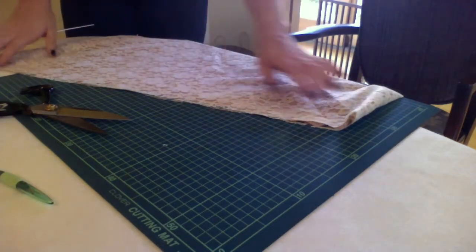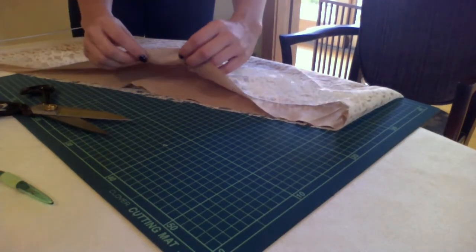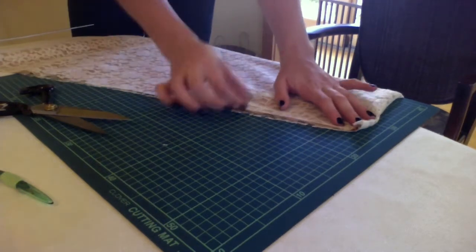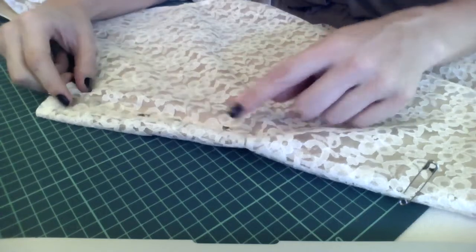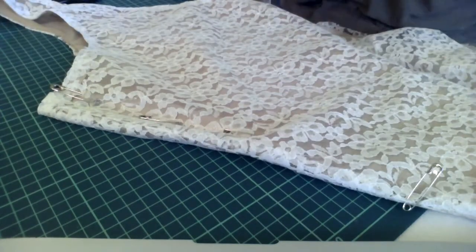Now I can take that and I'm going to hem the inside beige layer — I'm going to roll it on itself twice and show you how to do that. The outer layer I'm just going to attach my fringe to. Now that I have this pinned where I need to take it in, I'm going to measure everything out and duplicate it on the other side of the dress.